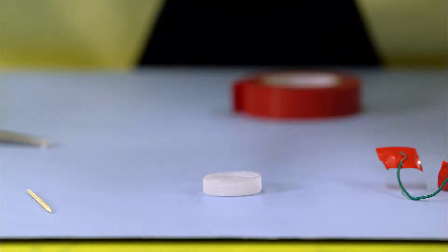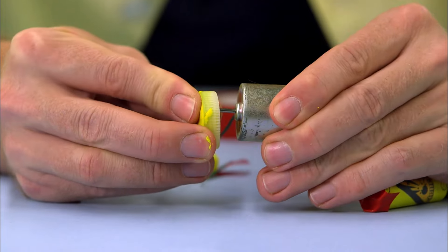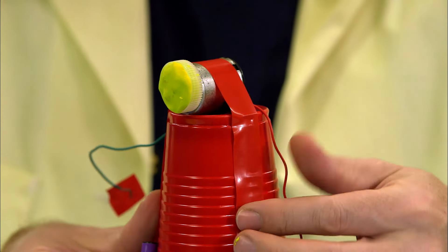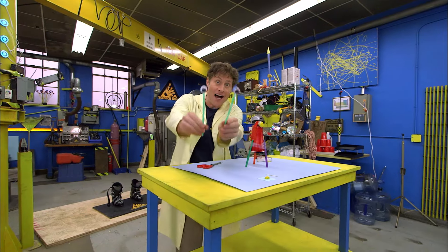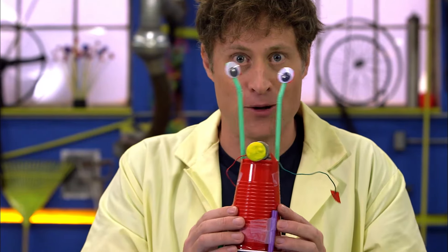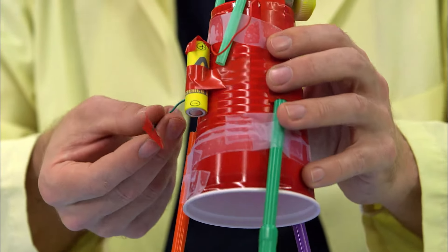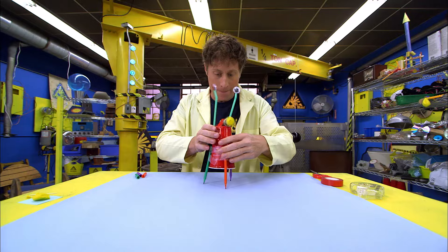Take some modeling clay and stick it in the cap to give it some weight. Then stick it onto the shaft of your motor — see how it's off-center? Now attach it to the vibrobot right on top, and attach the battery to the back of the cup. Finally, attach the eyes by putting the straws over here. Then attach the tape with the wire to the top of the battery, and the other wire to the bottom. And let your vibrobot make some art.